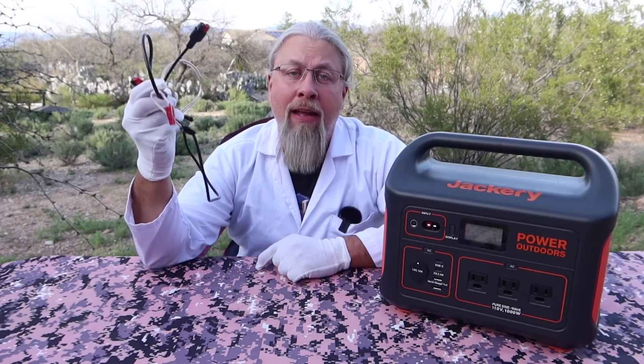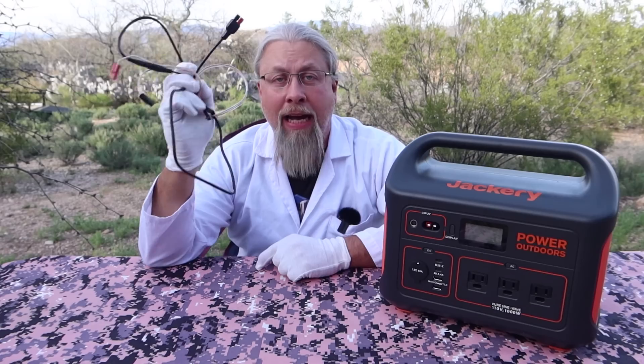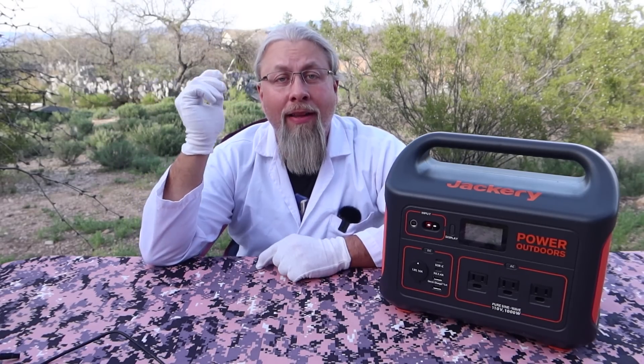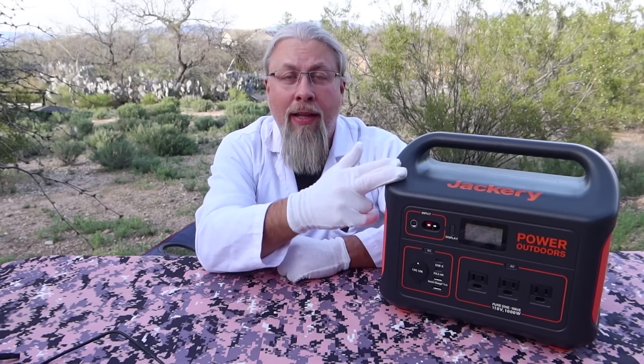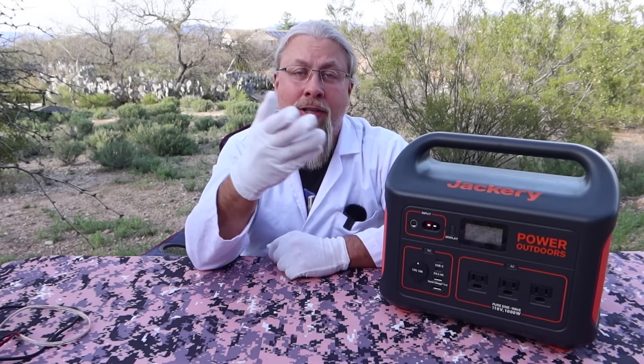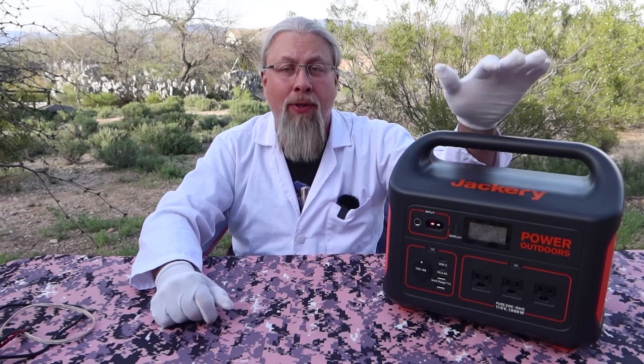Jackery told me customer service is going to send out the official adapter cable — not my piece-of-crap DIY version — to everybody who buys one of these, or the upcoming bundle. They're going to get the parallel cable for free. They'll contact you through email. Today, March 18th, 2020, is the official release date of the Explorer 1000.